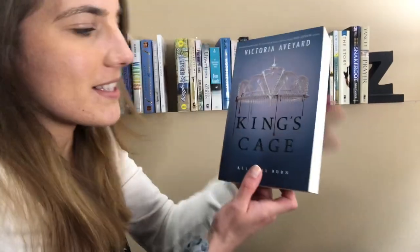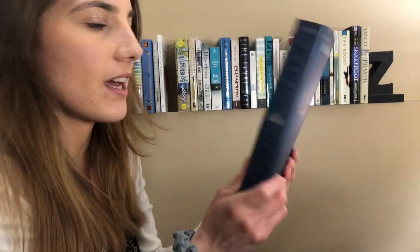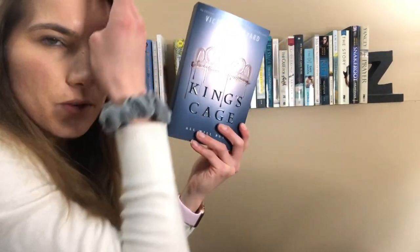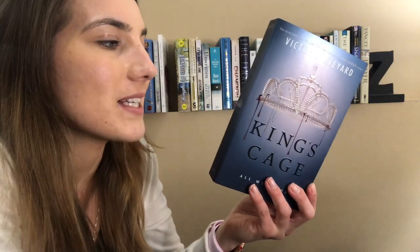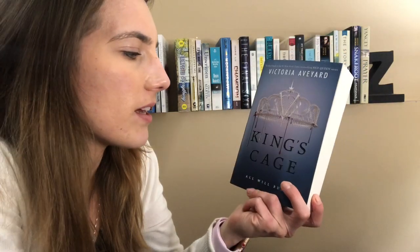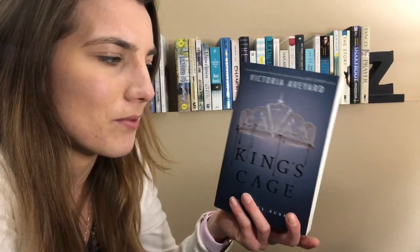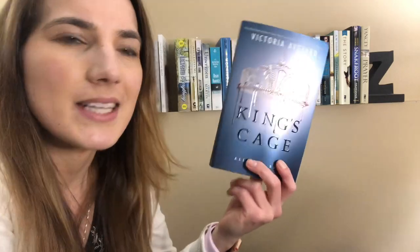Then I have King's Cage by Victoria Aveyard. This is book three to the Red Queen series, and I think this is my favorite in the whole series. I've only read the series through once, but I would love to read it again. This book is super intense, but I really enjoyed it. It's a quick read, and this copy actually was gifted to me by a subscriber over a year ago now, and I'm really appreciative. I wanted to own the whole series — I'm missing book two, but that's fine. I'm glad I have this book because it's my favorite one.